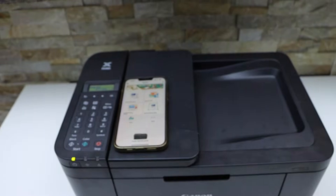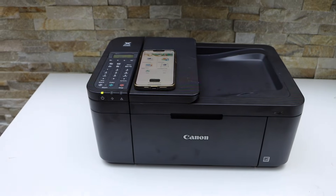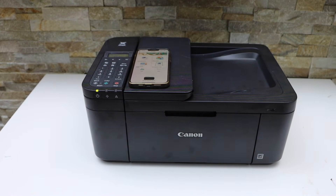This is how we can do the wireless setup or Wi-Fi setup of this printer. Thanks for watching.